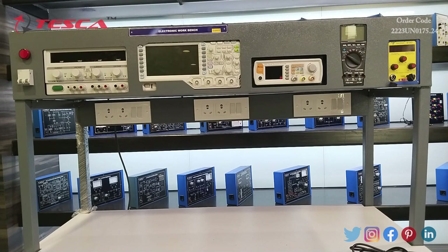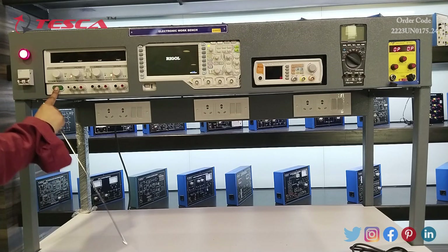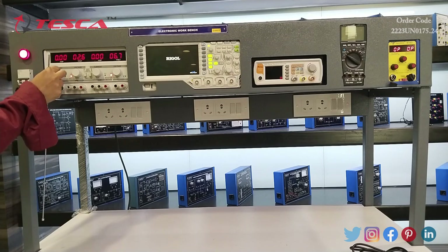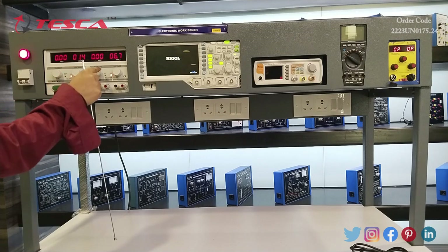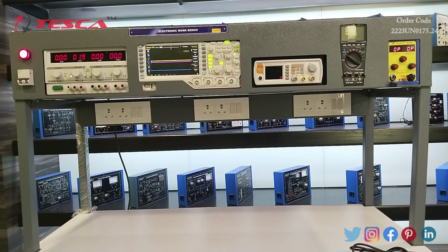In this apparatus we have different embedded instruments. With the help of this switch we will turn on this apparatus. First of all, we have a dual 30-watt 2-ampere DC power supply. Here we have the green switch to start this apparatus. It has four switches — with the current switch we can vary the value of current, with the voltage switch we can vary the value of voltage, and with the variable switch we can also vary both voltage and current.